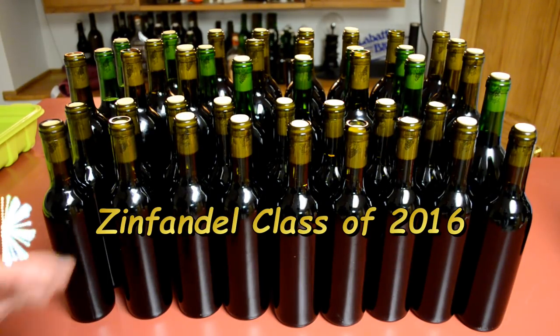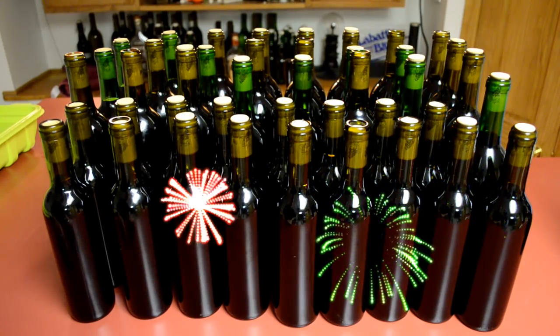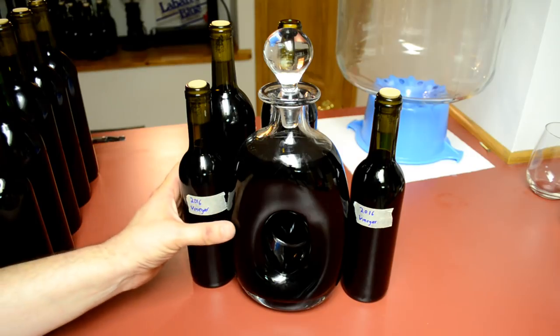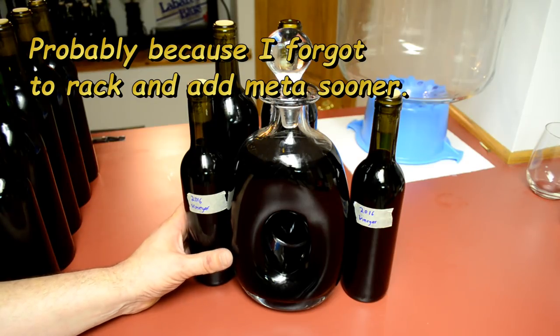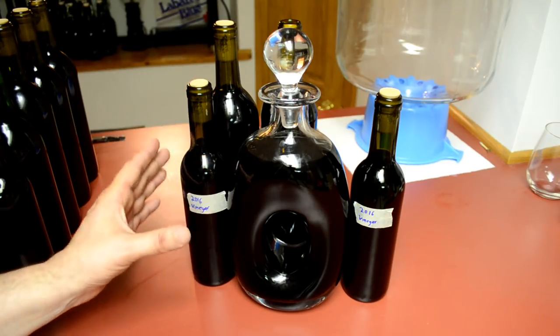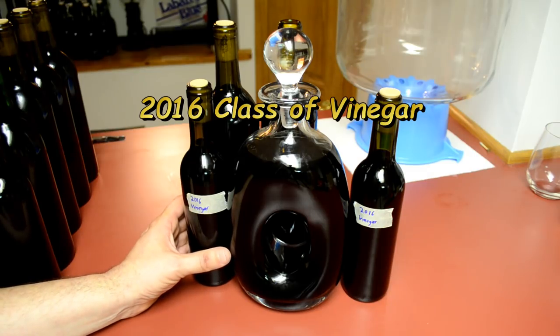Welcome to the Zinfandel class of 2016! Congratulations — you all made it to bottles, you are worthy. Now you're going to sit there and wait until I'm ready to drink you. Except for this group over here — you all fail. This is the group from my smaller jug collection. For some reason they got a little oxidized. This kind of thing happens; it's the first time in four years of doing this. Fortunately I did not blend this with my large carboy, and the carboy should be good.